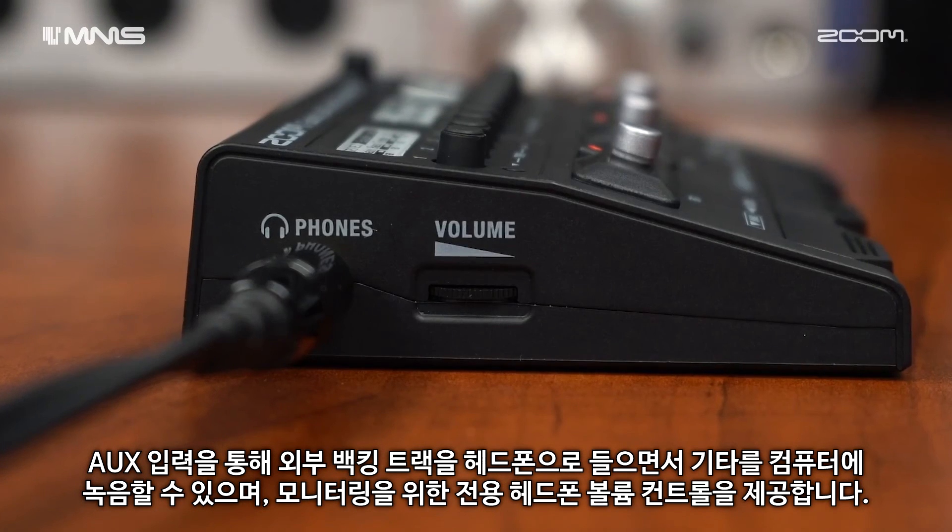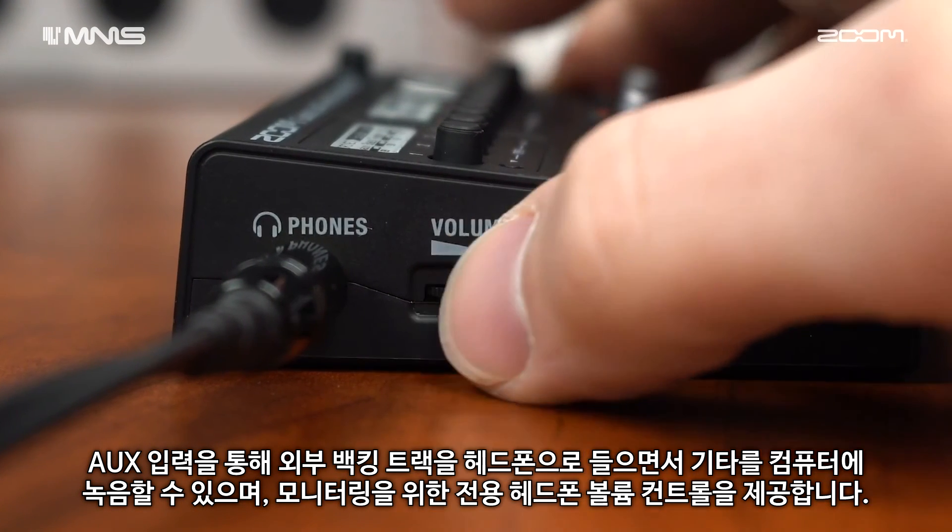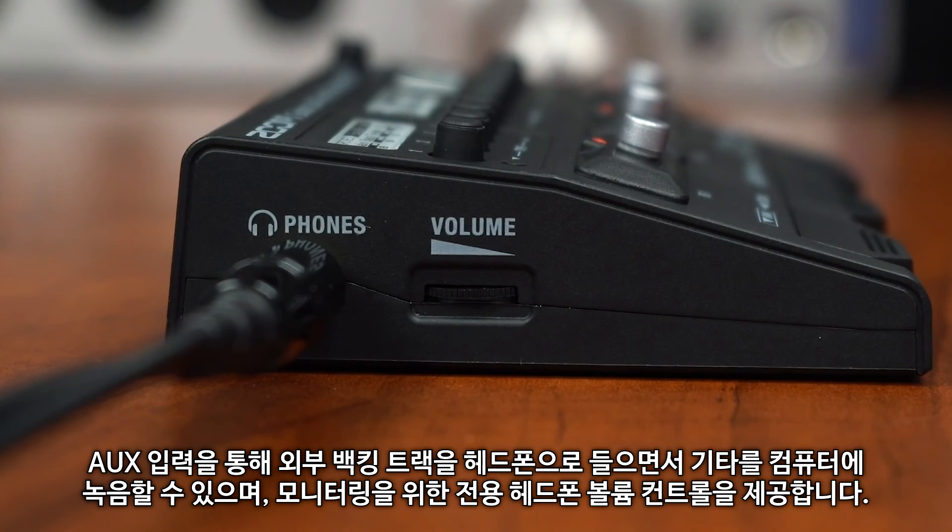The GCE3 offers dedicated headphone volume control for monitoring. For more information on the Zoom GCE3, please go to zoom-na.com.